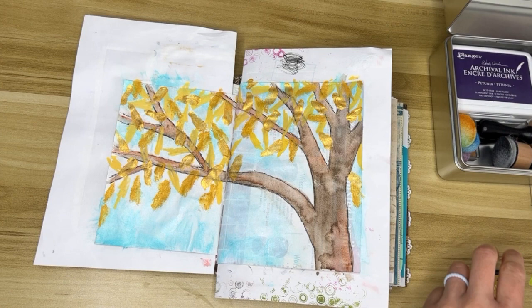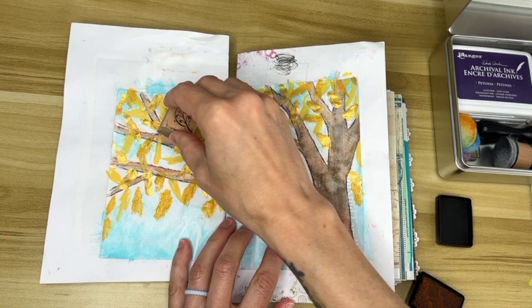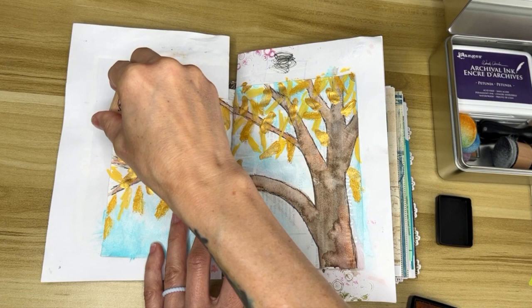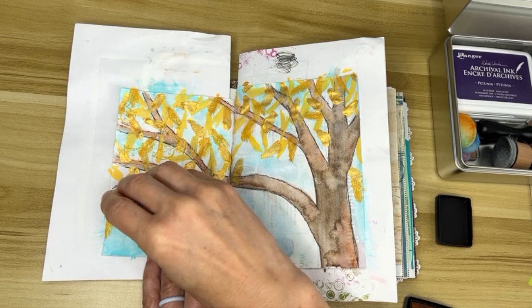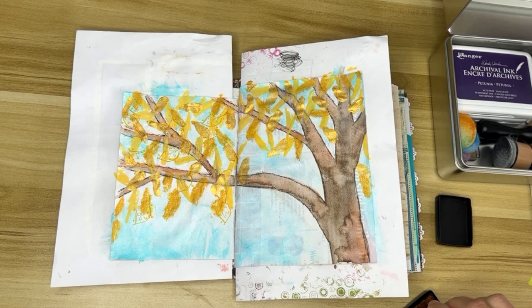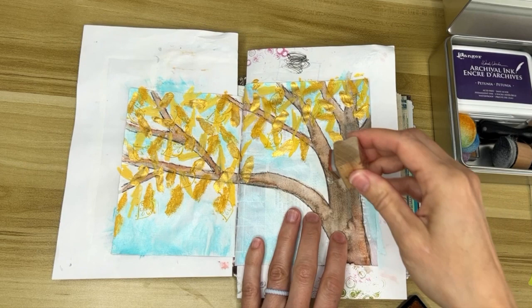I'm going to stamp some leaves. I do happen to have yellow ink. I've got this stamp — it's a fun leaf shape, not a realistic leaf shape, and you can't really see it on the video because it's kind of subtle. But I really like the effect because when you look at the finished piece, the more you look the more you see all these leaf shapes in there. Doing all of these different things really adds depth and interest.